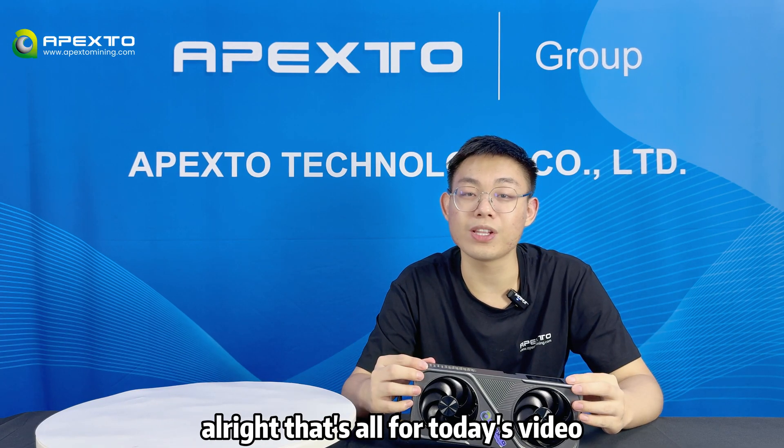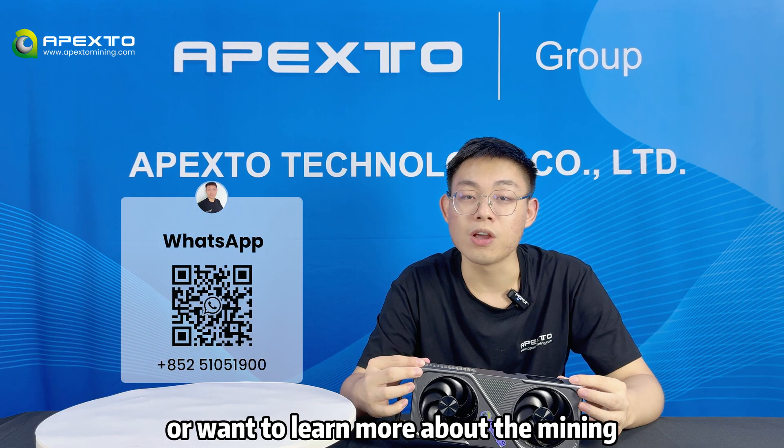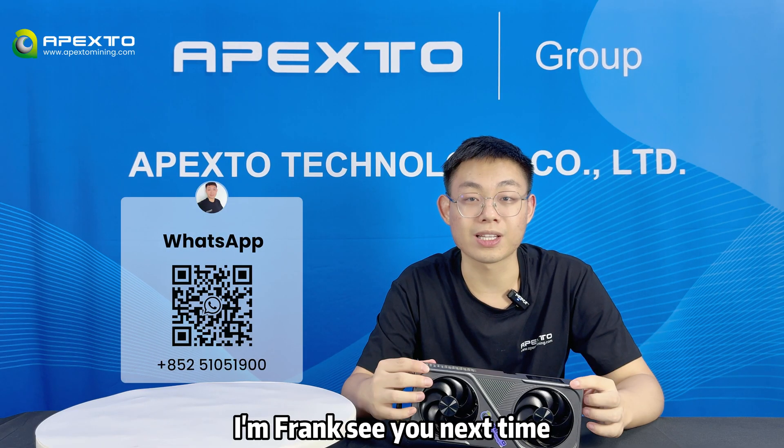Alright, that's all for this video. If you are interested in the BG-02 or want to learn more about mining, feel free to reach out to me. I'm Frank, see you next time.